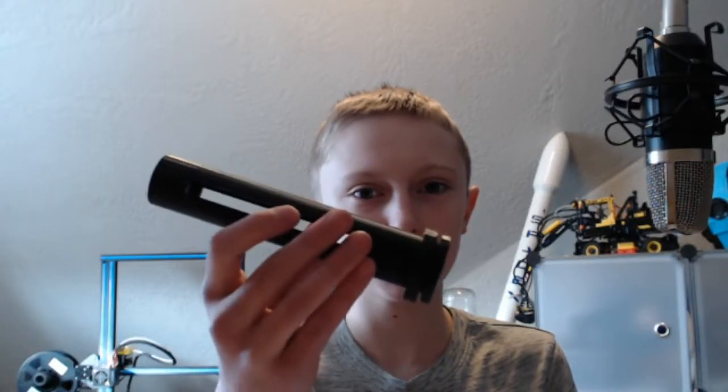Hey guys, it's Thomas. Today I'm going to be showing you a 3D printed Nerf Rival speed loader that I made. Let's get started.